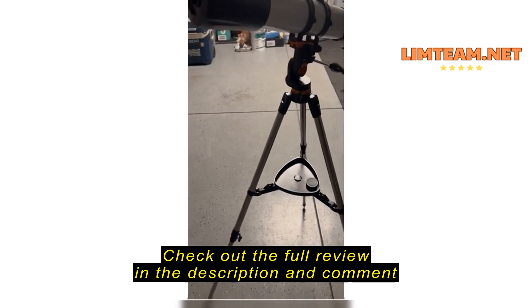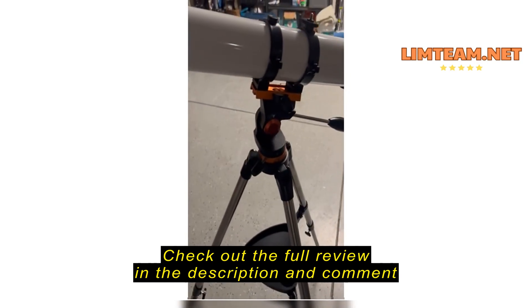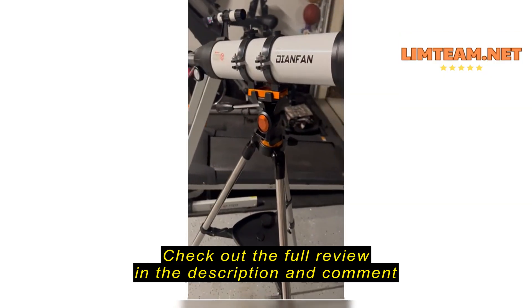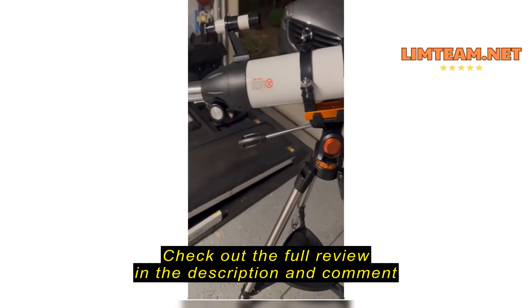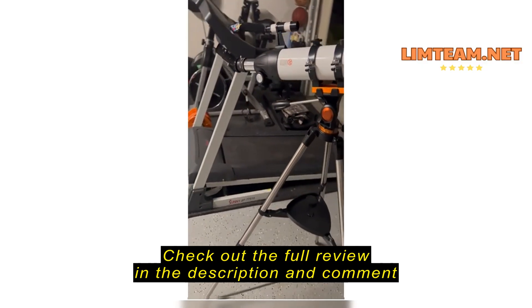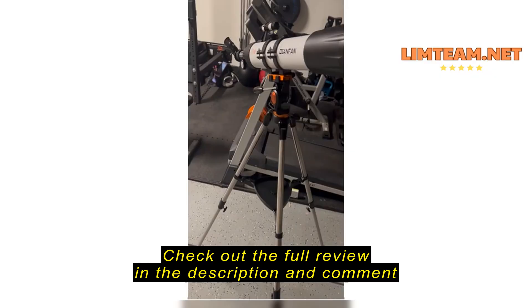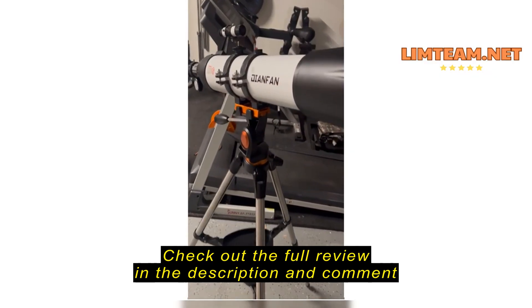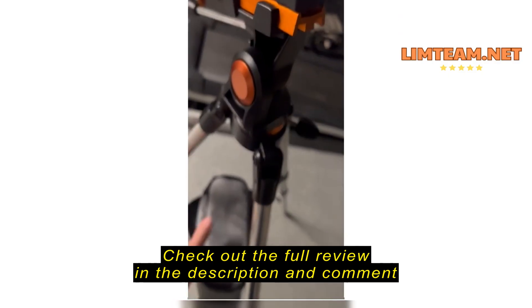Hi guys, just doing a really quick review on this new Diane Phan telescope. Pretty nice first telescope for a kid.